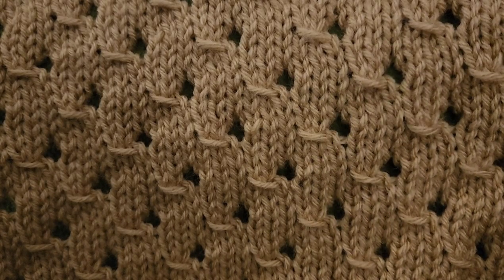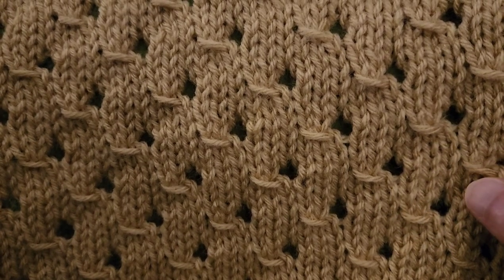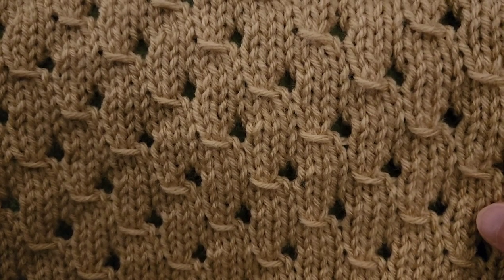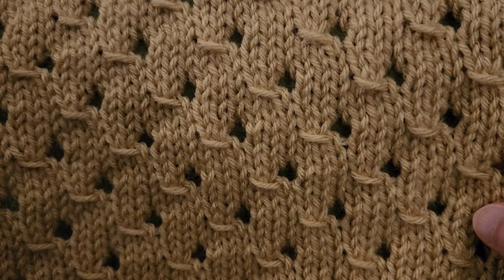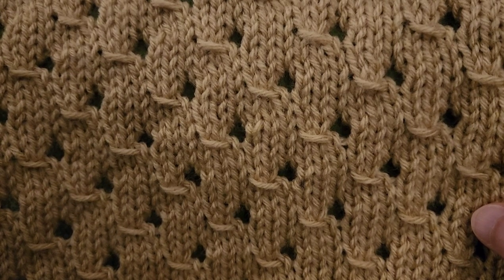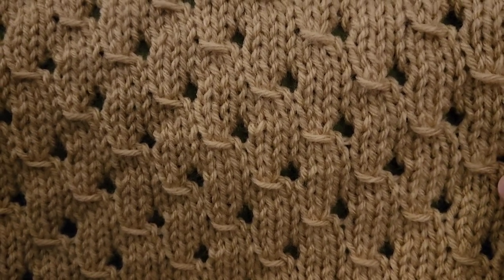Hello again, my little Yarnivores and Spiderettes and Arachnits. Fiber Spider back again with another tutorial just for you. Today we are going to do a knitting stitch. It's been a long time since I've done any sort of knitting tutorials, so I thought, let's do it. Let's get a little nuts — in fact, let's get peanuts. This is the peanut stitch, and it is really quite easy.